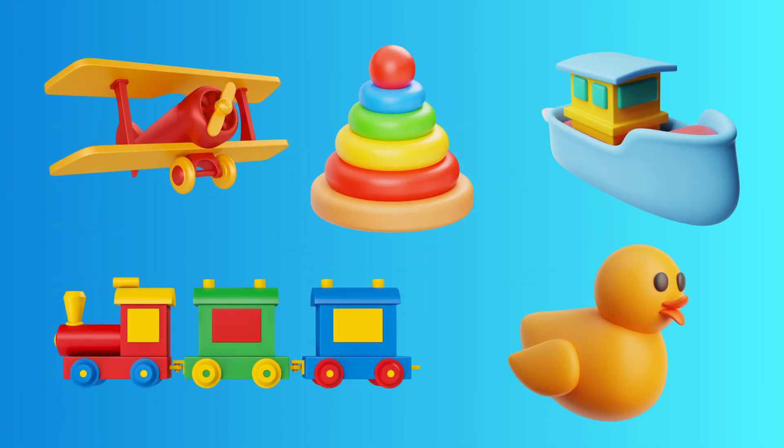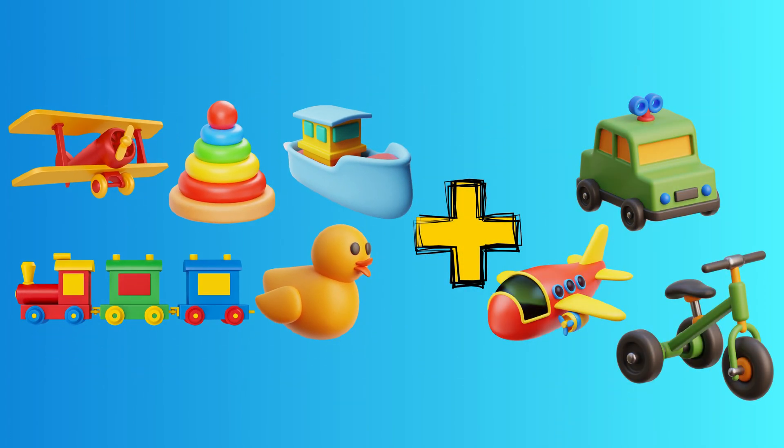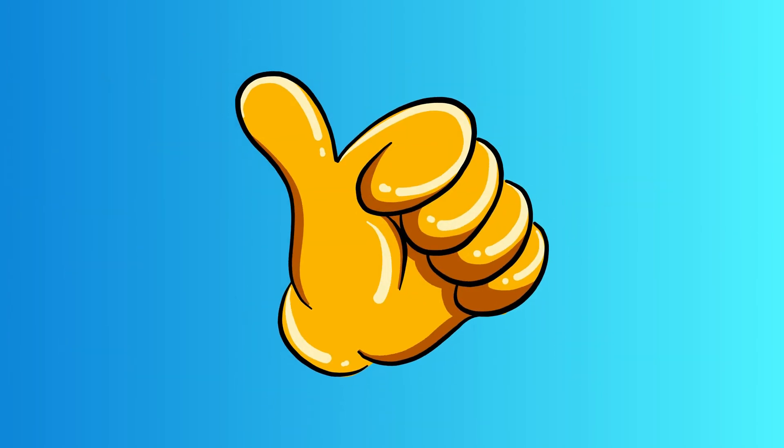Now, let's try something a bit trickier. Check out these cool toys. We've got five toys already. Can you help me add three more toys to the collection? Let's count together. Great teamwork. Five toys plus three more toys make eight toys altogether. You're getting the hang of this.